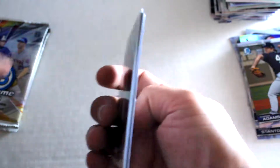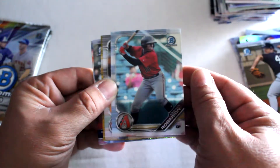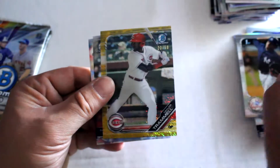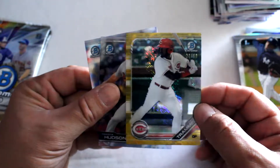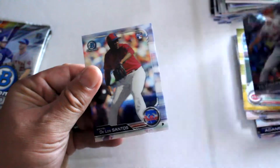We've pulled quite a bit of numbered cards. Christian Robinson, Rosie Gutierrez, Taylor Trammell numbered out of 50 gold — that's a nice looking card right there — Dakota Hudson rookie card, and Yoan Dell Santos rookie card. Not a bad pack right there.